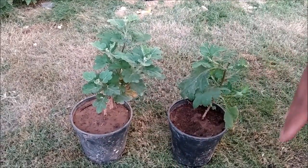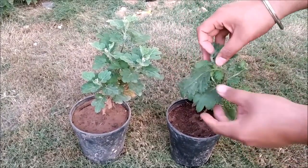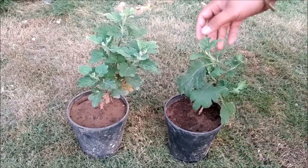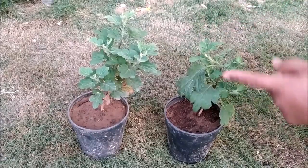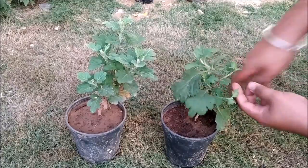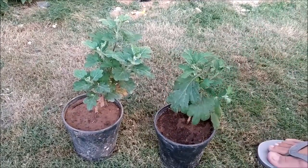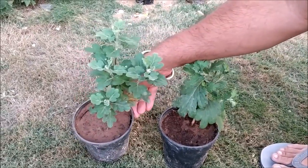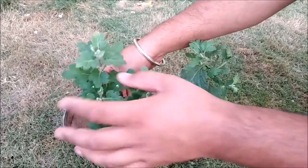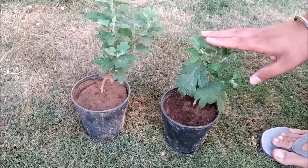If you can see this in the previous video, it was only 2 to 3 small plants. But now this whole area is full of roots and new growth. If I compare it to the plant grown in plain soil, you can see that there is much less growth. Although that plant is also growing, in terms of growth rate, the cocopeat plant is much better.